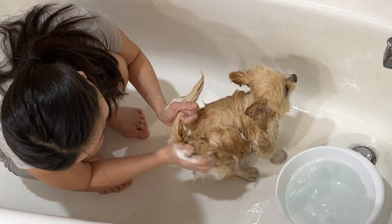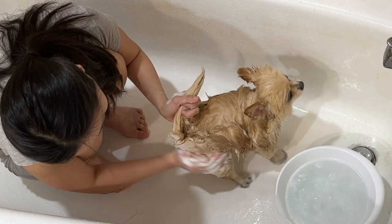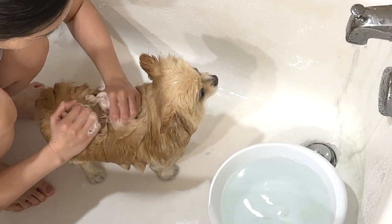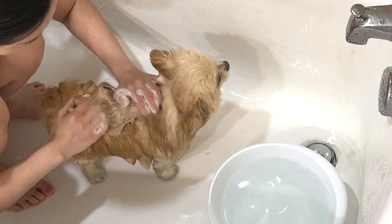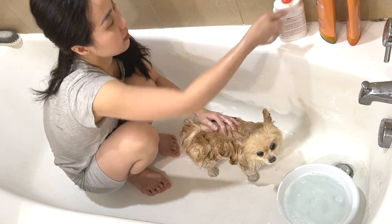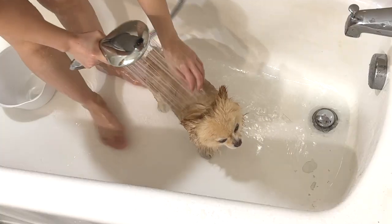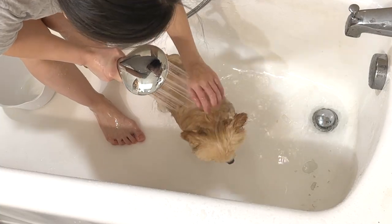Also remember to pay attention to the area under their tail around their bum — this area is often left unattended by dog owners, but it's very important, as Pomeranians tend to have a messy butt due to their long and thick double coat. If you're struggling to lather the shampoo — which is likely with organic or natural ingredient shampoos — feel free to add more shampoo and splash more water as you go.